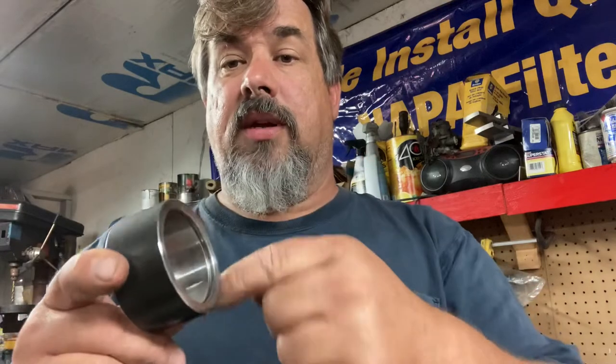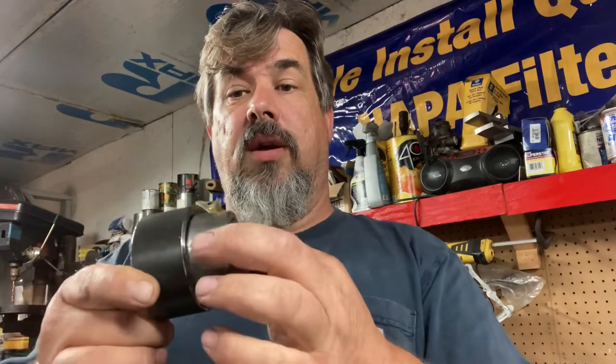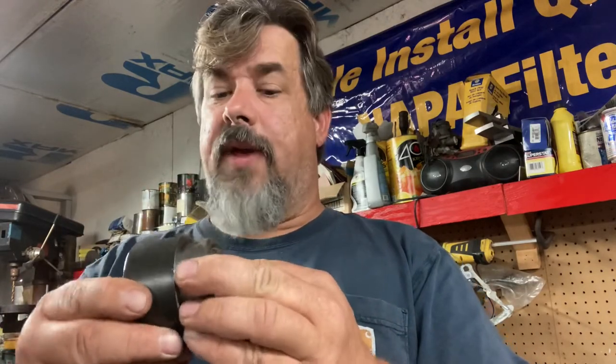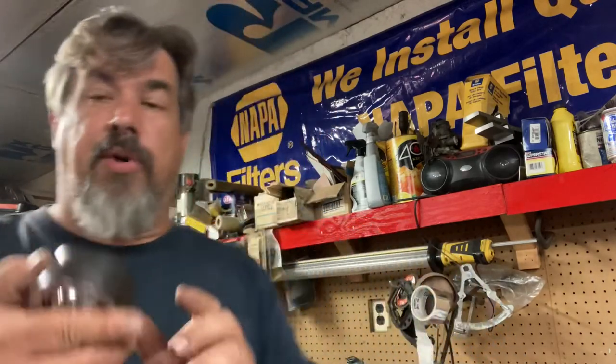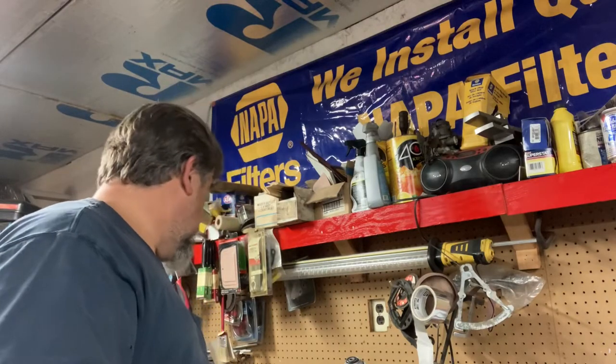This truck has been apart for four years, so I just want to get it back together. I do need to buy something I haven't picked up yet — they sell a brass slug that you put inside here so that when you weld the cup, the brass absorbs some of the heat and prevents distortion, keeping the fit tight. I still need to buy that brass slug.